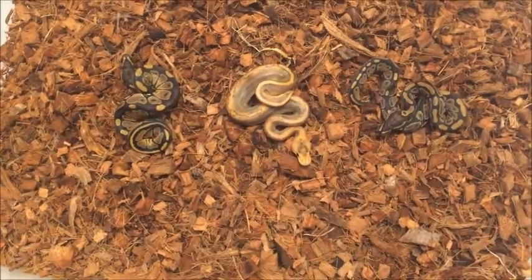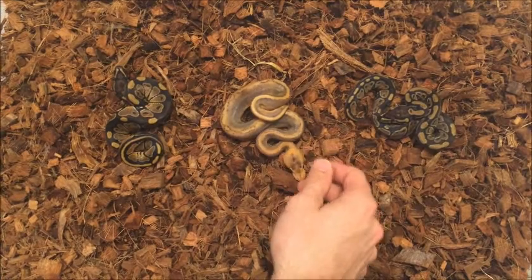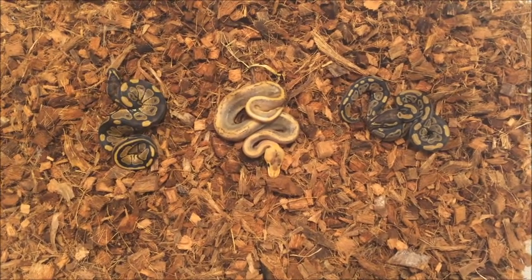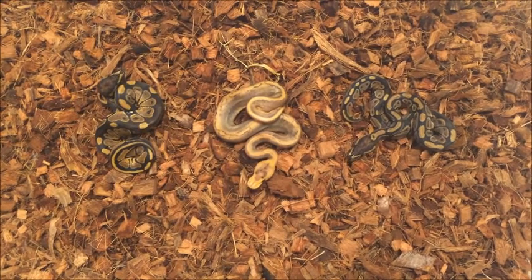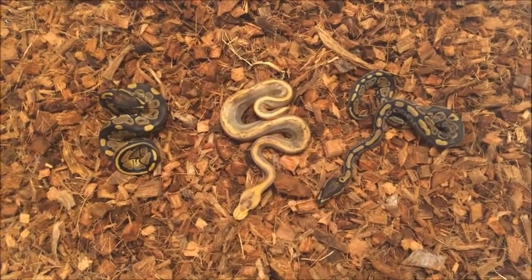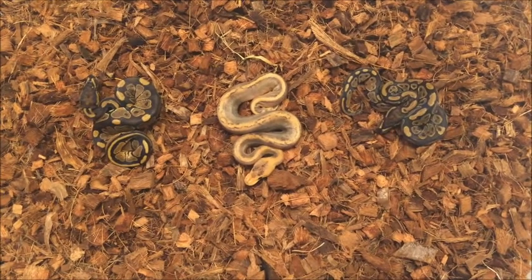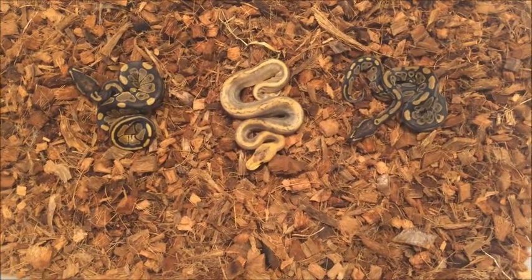Excited to do more work with them in the future, hoping to put that male to some more stuff soon. Clutch 15 was actually the champagne possible het hypo to the hypo female that I have, so we got a few eggs from her — I think five or six. Hopefully we can prove that male out as actually being hypo, and if so, hopefully get a mimosa — that's one of my favorite combos. If that's the case, that would make these guys all possible het hypo as well. We'll find out soon; we're less than a month away on clutch number 15.